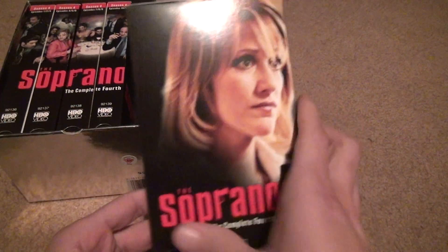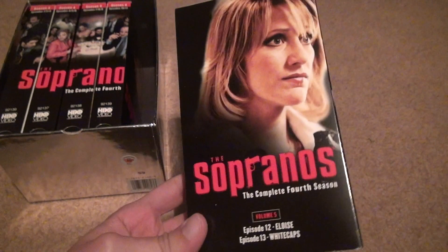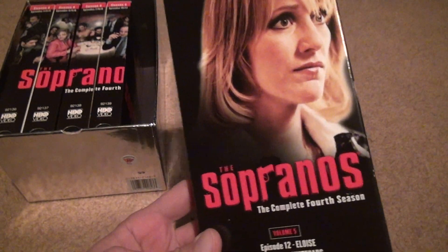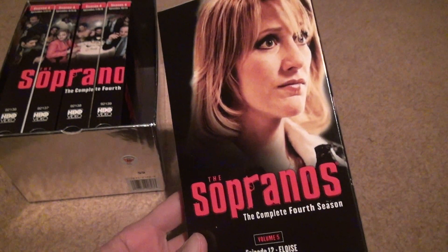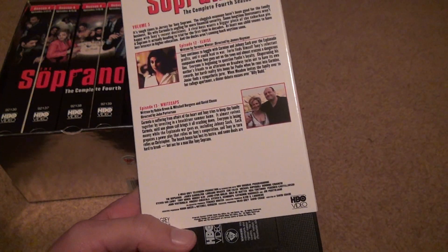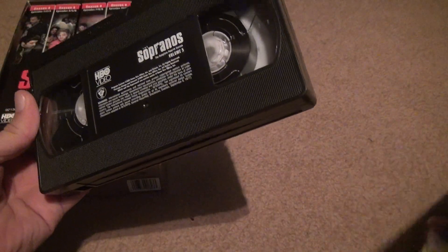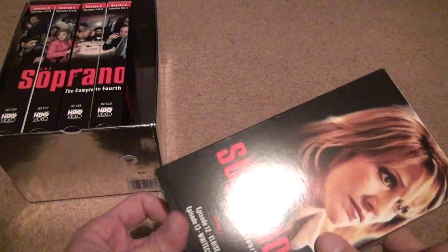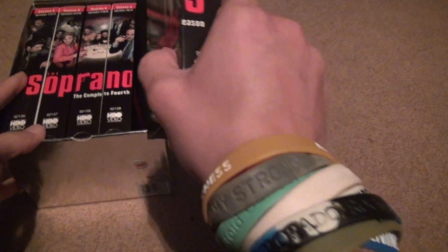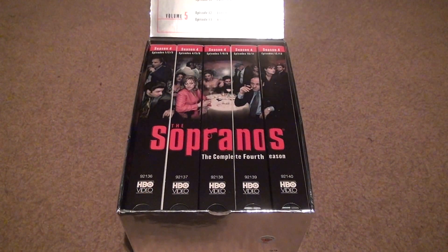This one has Tony's wife on it — the one who gets cheated on the entire show. She only puts up with it because she wants her kids to have all those material things that they won't have if they get put out. This last one isn't fully rewound either, but other than that, this is the whole set. All right, I'm gonna put this back in — that's it, bye!